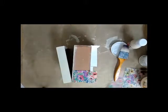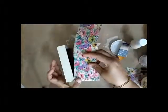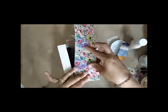Keep on adding the paper on all the sides of the box. When you are done with the paper adhering, just remove the excess paper with the use of sandpaper. That will smoothen the edges and give you a beautiful finish.